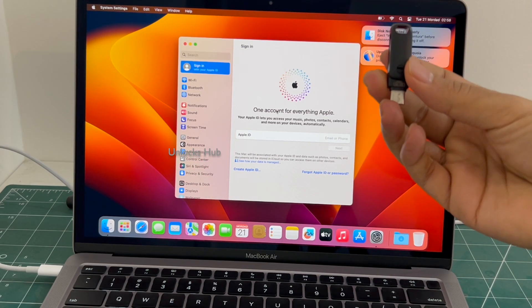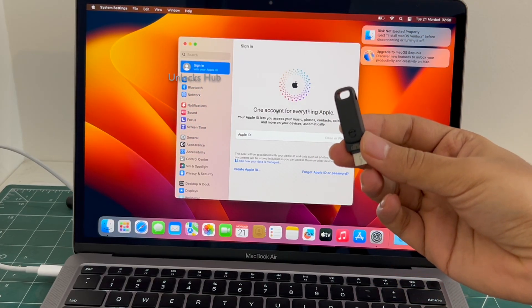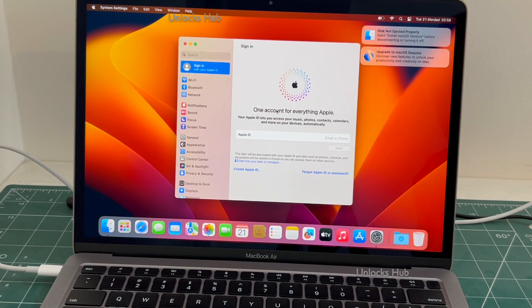So yes, this is how we remove the iCloud lock or activation lock permanently on a MacBook Air M1 using the Unlocks Hub USB configurator files. If you wish to buy the package, copy the email address given below and email us right away.